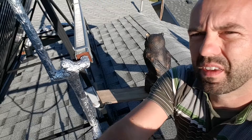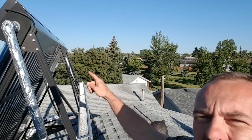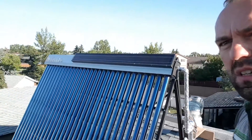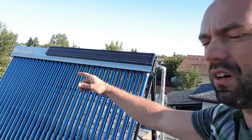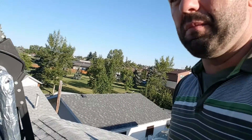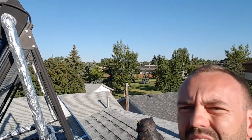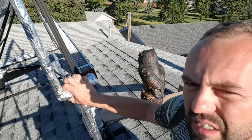Basically, water goes into the collector — I'll pan up there — and it goes in at the far corner and then travels through the collector. There's the collector right there, and water — or glycol, I should say — goes in on the far side. You can see the photovoltaic panel right up here. Then it comes out of this port right here, travels down this pipe, and enters into this three-way valve.